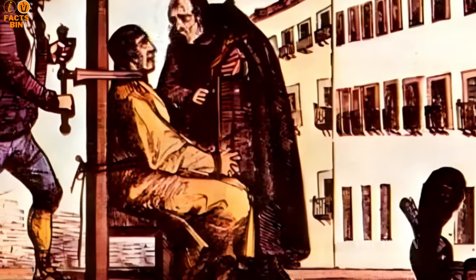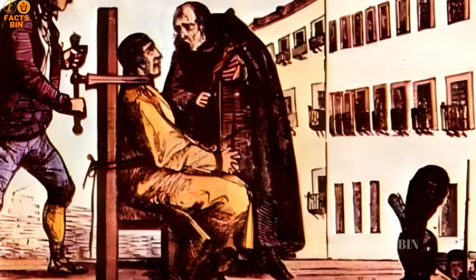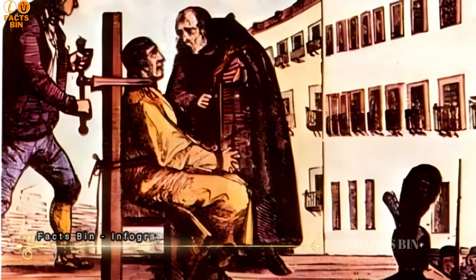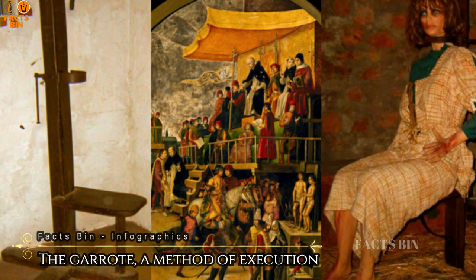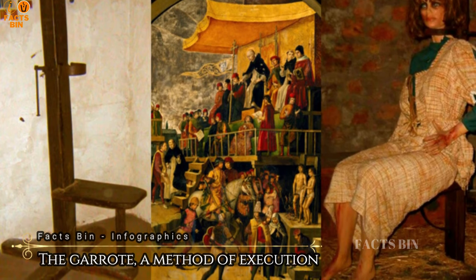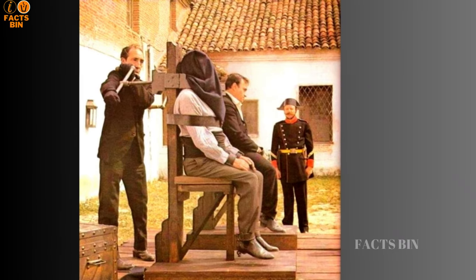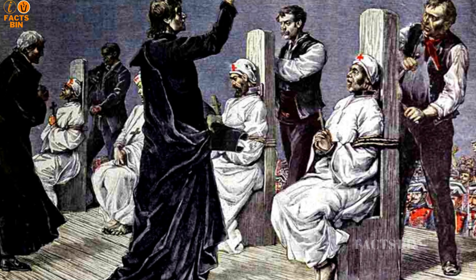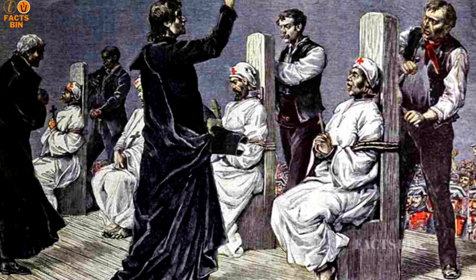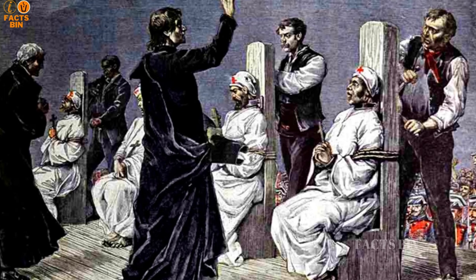The garrote, a method of execution, looms large in history as a painful and inhumane means of ending a life. While there existed variations of the garrote, the basic process involved placing the victim in a seated position, leaning back against a vertical board. Behind the victim stood the executioner, manipulating a long wooden bar to tighten a wooden collar around the victim's neck. Iron or brass strips reinforced this collar, adding to the torment.